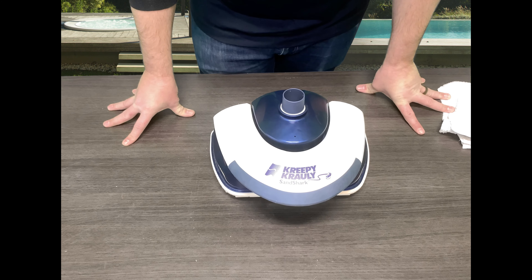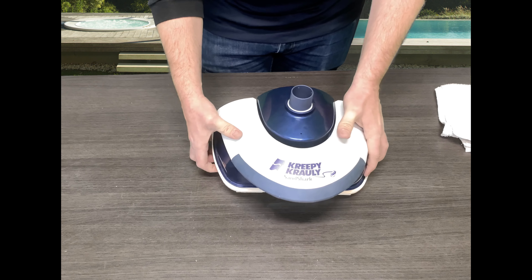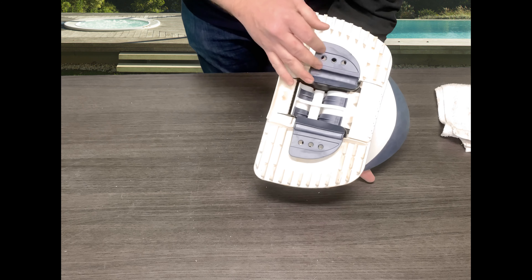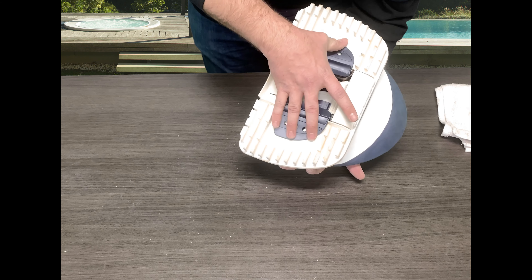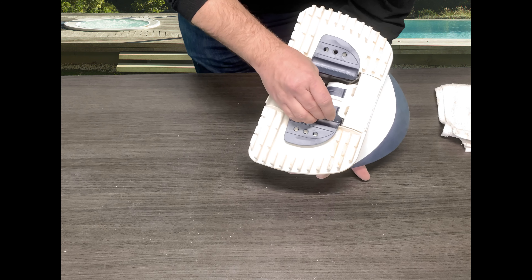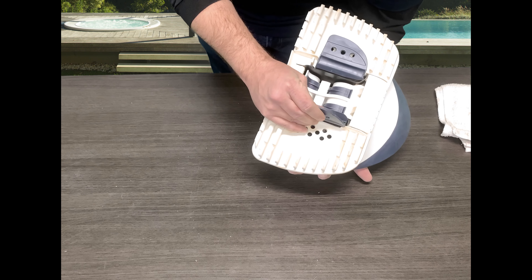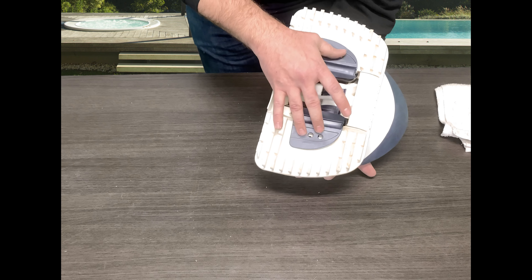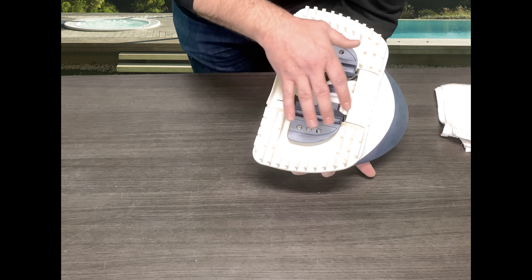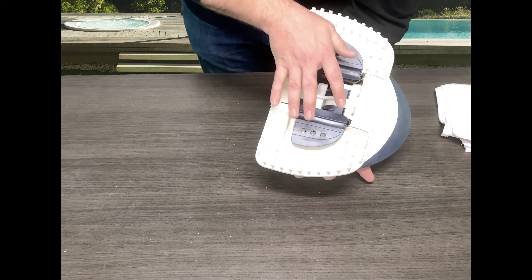Alright and we're back. So again today we are going over Pentair's Creepy Crawly Sand Shark Suction Side Pool Cleaner. We are actually going to tear this thing apart and show you guys how to get access to the seal flap. Over time these do get worn from constant use in your pool as well as water chemistry, so you will want to make sure that you replace these as often as needed if you see tears or if they're just super thin.